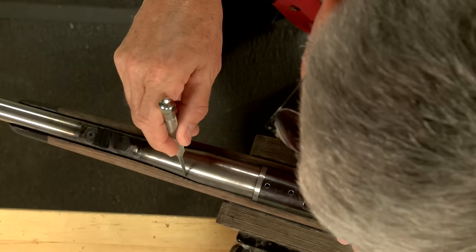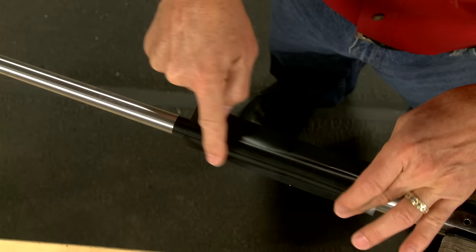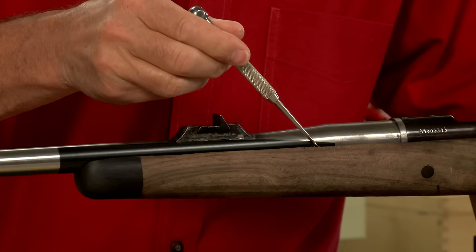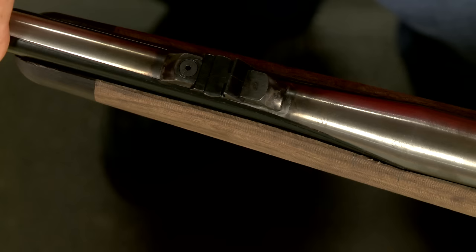Since we want to free float our barrel, we'll need bedding tape for spacing. A layer of tape on the barrel before glassing ensures it will free float once the tape is removed, leaving the chamber area fully supported.